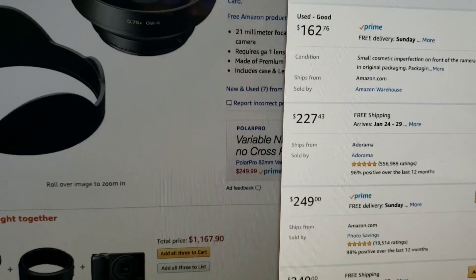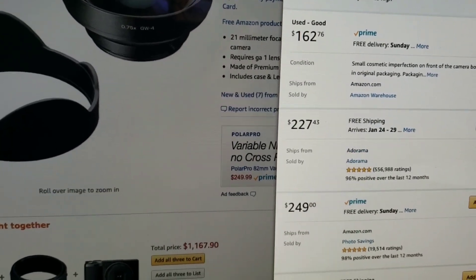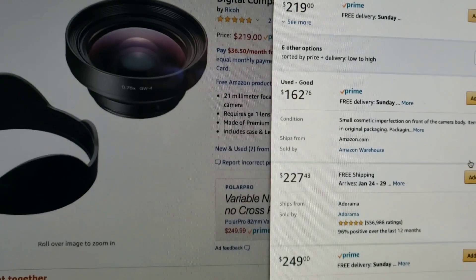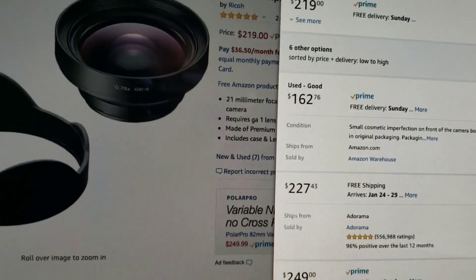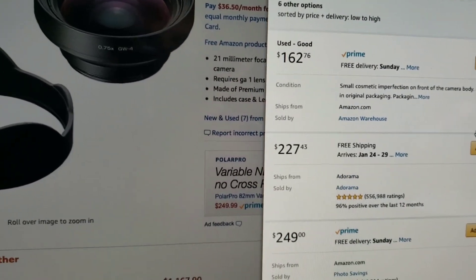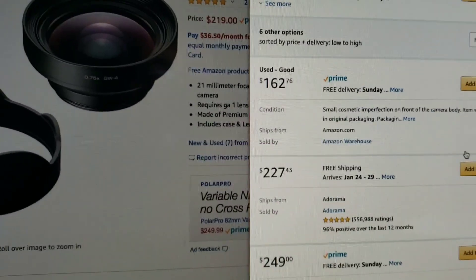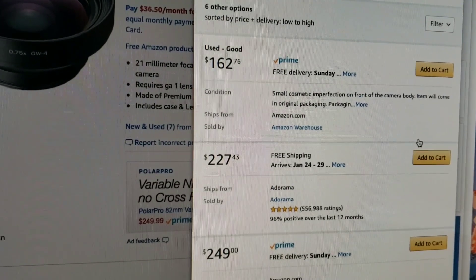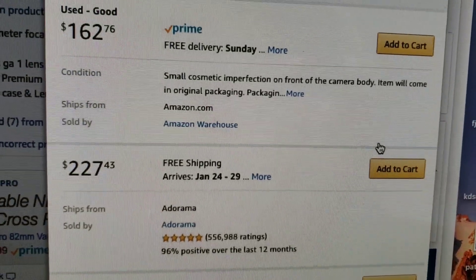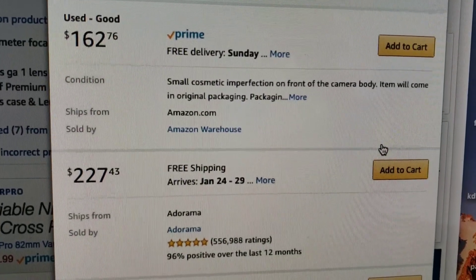I'm currently on Amazon looking at the GW4 wide-angle conversion lens for the Ricoh GR3. It's pretty pricey. Looking back, I should have bought it in November when Adorama and B&H weren't charging tax and were offering free shipping. But here on Amazon there is one used, good condition listing — it says there's a small cosmetic imperfection on the front of the camera body.